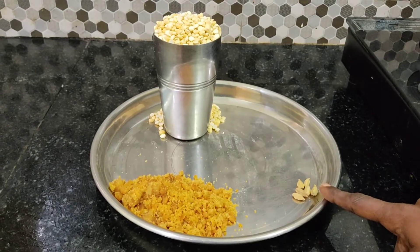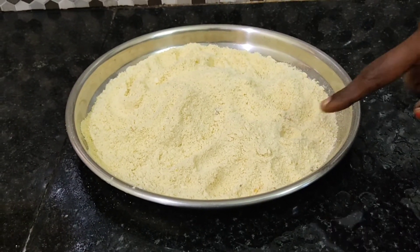We are going to grind the food and the noodles.